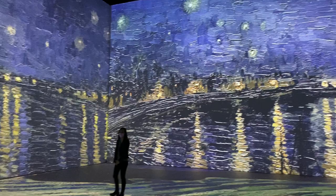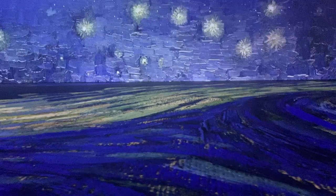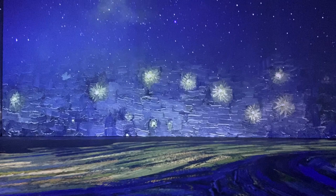I went to the Vincent van Gogh image exhibit held in Vancouver, Canada, and it was so amazing — almost like being inside Van Gogh's paintings. I just wanted to share a few clips of that because it was a huge inspiration to my next project.